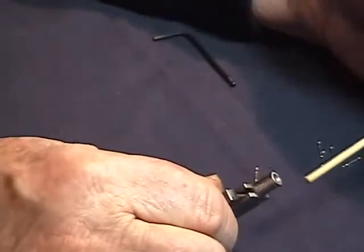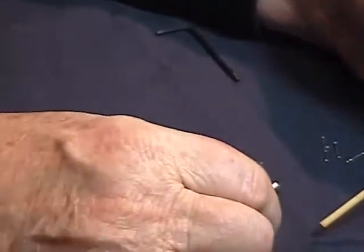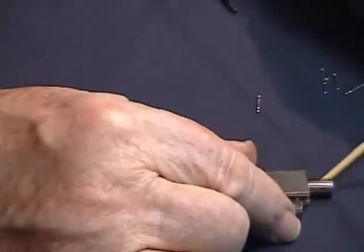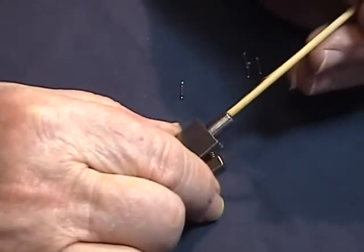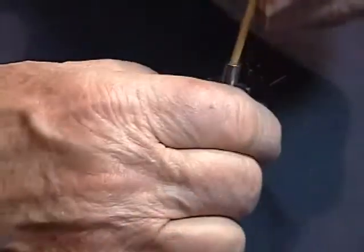It's very important to understand that when you remove this collet for maintenance — which is probably once or twice a day on a welding machine — it's important that you replace the collet and push the feed tube down into the collet, then put the collet up into the machine. Very, very important.